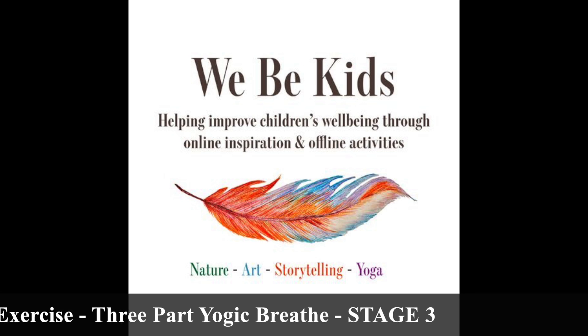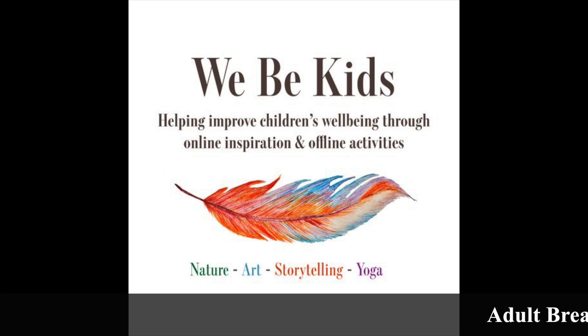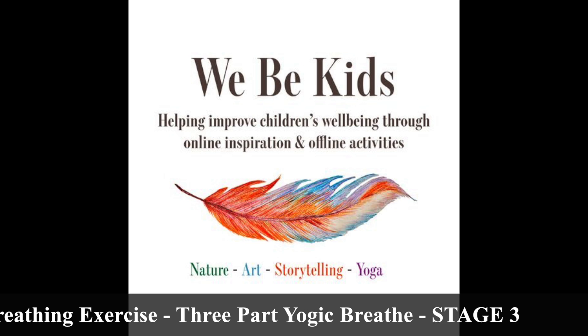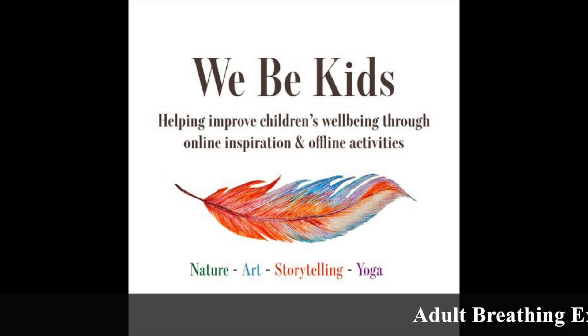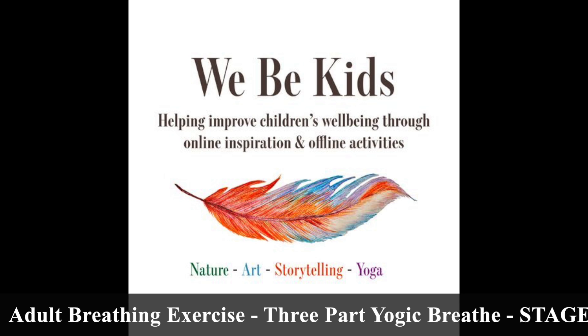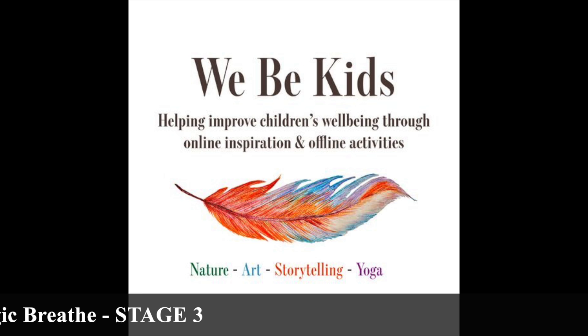On the inhalation, you will draw the air down and into what we call the belly — you will notice that your belly rises. It will begin to expand and move into the chest, and the chest will move up and outwards, and you'll feel the lungs expand. Finally, at the very top of your breath, you will notice that the upper areas up into the clavicles, up into your collarbone, will rise.